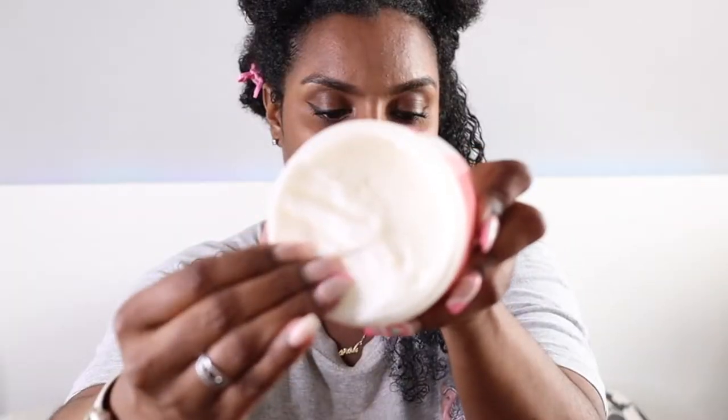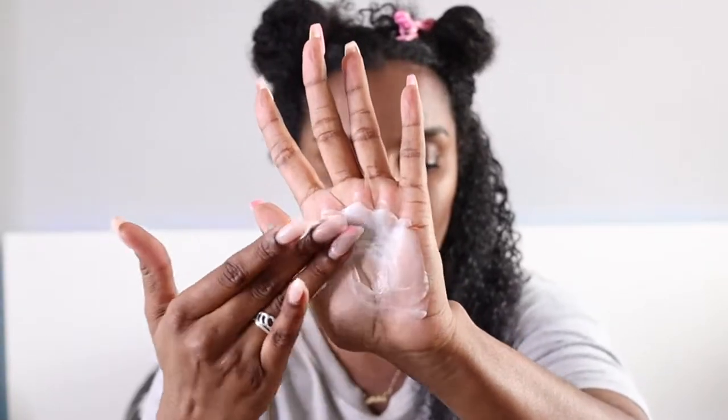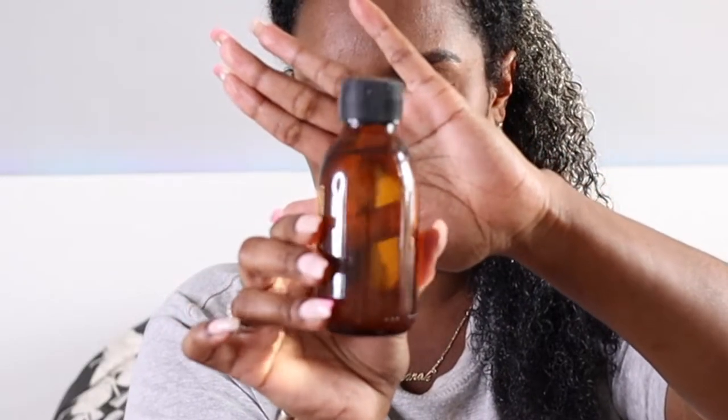Next I'm applying the Camille Rose Aloe Whipped Butter Gel — this is my new favorite Camille Rose product. It is everything I want in a styler: it's thick, buttery, gives hold, and gives shine. I did one side with oil and one side without. On this side I'm applying my oil mixture and doing an LCO method, since that's the best way for me to retain moisture in twists. I use LOC only with my wash and gos.